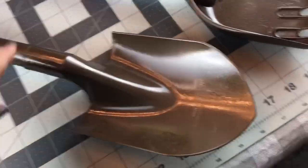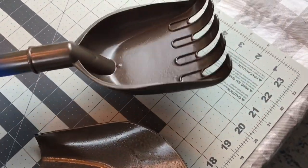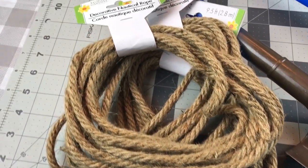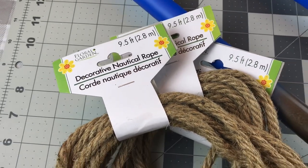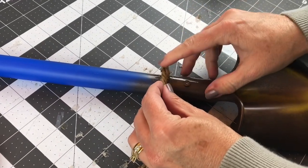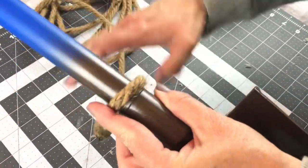After the spray paint had time to dry, I brought them both inside and this is how they look with just one coat — I was happy with the results. The Rust-Oleum spray paint really works good. You're also going to need four of the decorative nautical ropes, the 9.5 feet nautical rope from Dollar Tree. You'll want to pick up four of those, and you're going to need your hot glue gun and glue sticks, and you might want to put on some hot glue finger guards.